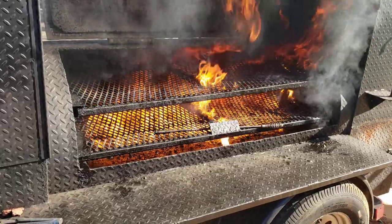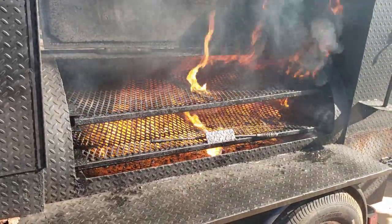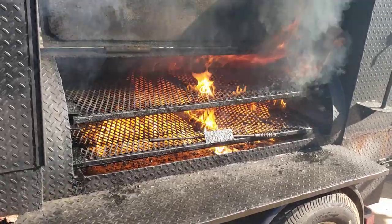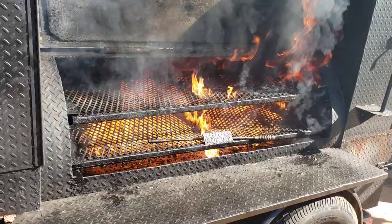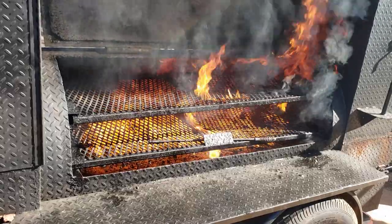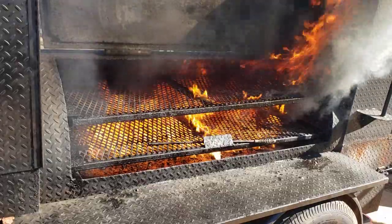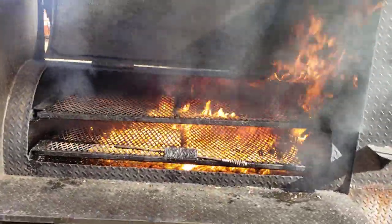So if you're a barbecue pit master, I know you're never going to let your smoker get this dirty. These rentals come back filthy. You know how it is when you rent something — people don't really take care of it that well. So this is the easiest way that we know of to clean the grease out. We've used pressure washers, we've scraped things, and everything else, and it just doesn't work as good as this.